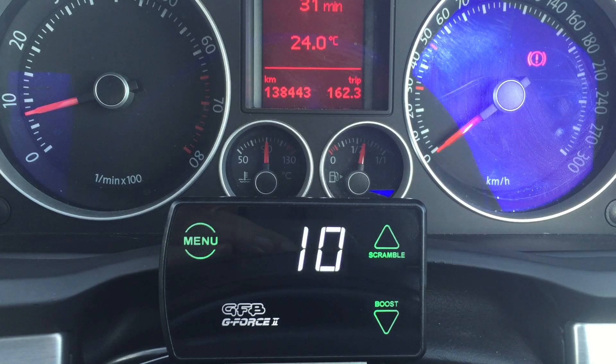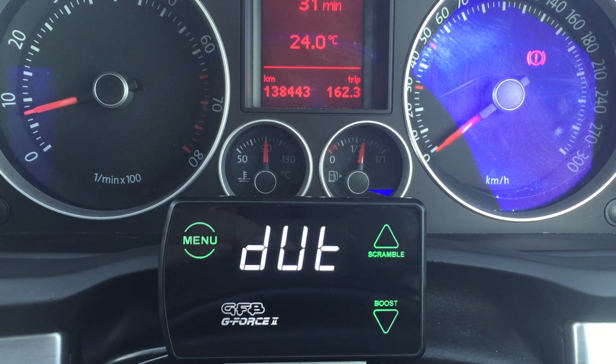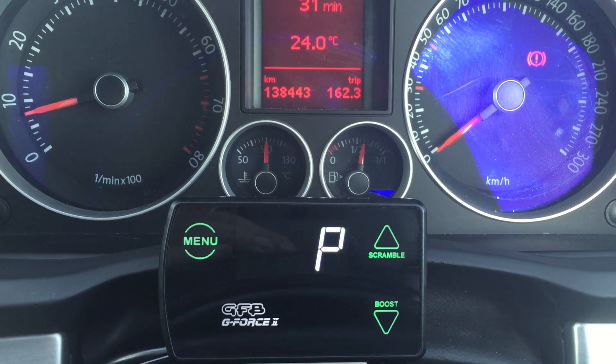On the screen, you'll see the current duty cycle followed by the peak boost achieved. Right now the peak boost is zero because we haven't done a run yet.